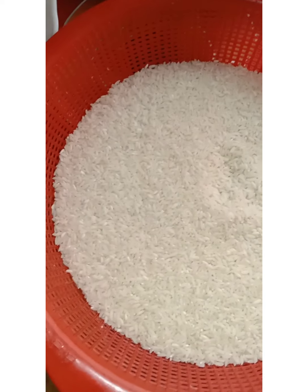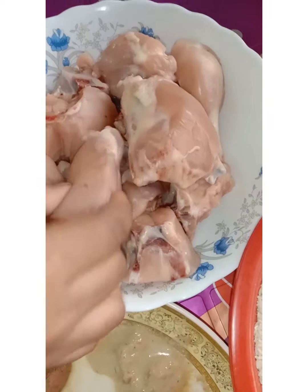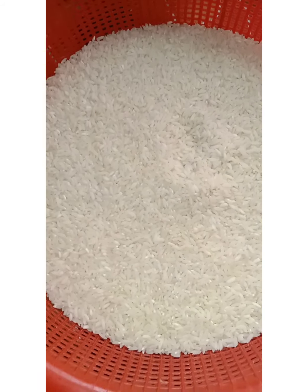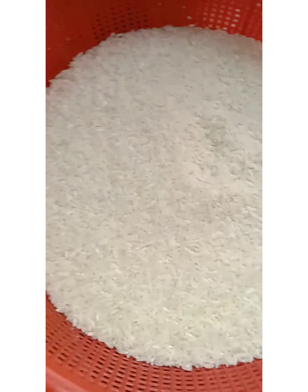I am eating meat. My meal is not cooked. The meal is not cooked. Then I have cooked meat.